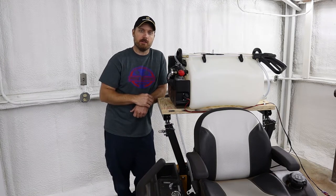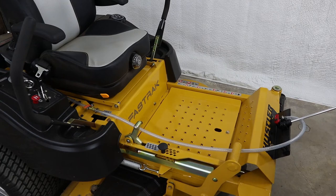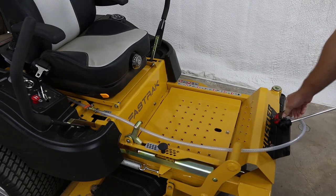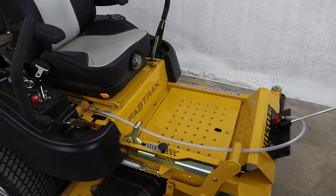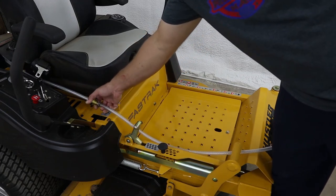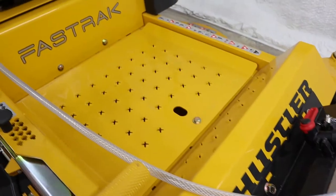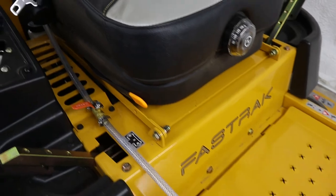The next thing I decided to change was how you switch it from the broadcast sprayer to the wand. They come with a quarter-turn valve mounted right at the bottom of the broadcast sprayer, which is fine if it's mounted on an ATV right behind you. But the only way I could reach it on the front of the mower was to stop the machine, put the levers out, and lean all the way forward. So instead, I added another quarter-turn valve in the line right next to my seat so I can easily reach down and switch it from broadcast to the wand.